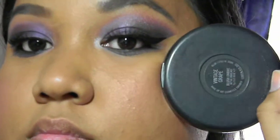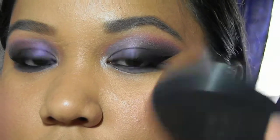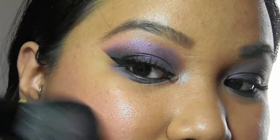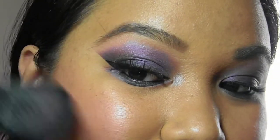My blush of choice is MAC's Vintage Grape Blush Ombre. And you're done! I really hope you like the look. My foundation of choice for this look is Makeup Forever's HC Foundation.